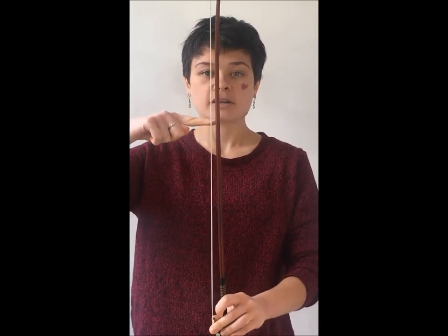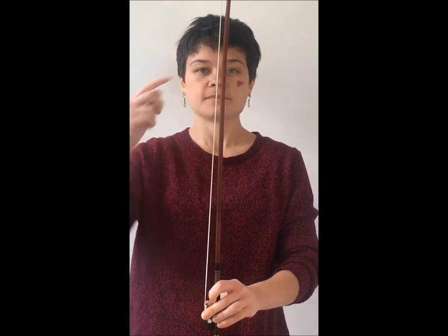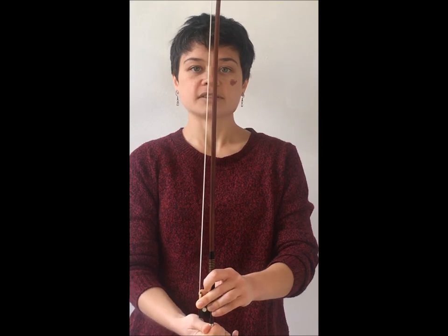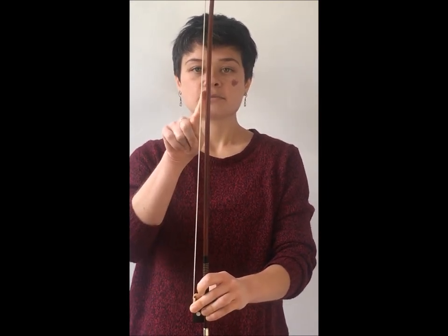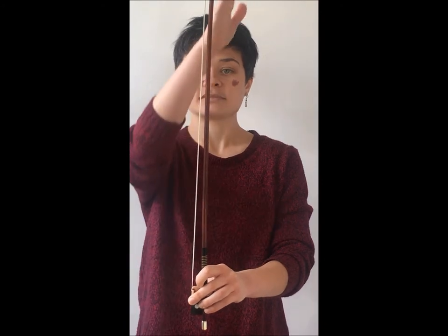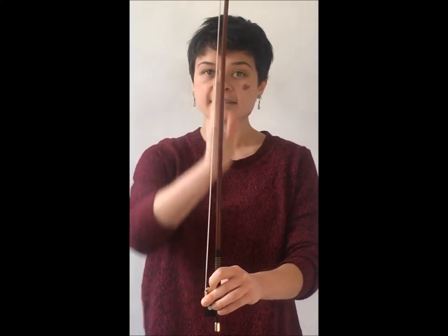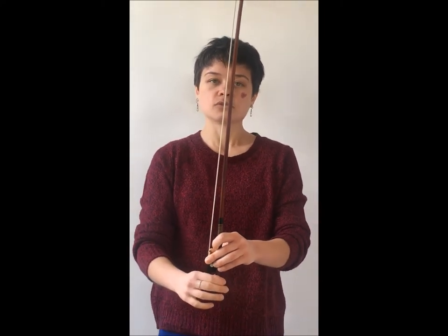I'm looking at this spot here, which is about 60% of the way up the bow, just over halfway, to decide when to stop. The way I decide when to stop is that this space should be about the same width as the wood is. This means you're not going to get a rectangle shape — the wood of the bow is still going to be bent. So if you see a rectangle between the hair and the wood, your bow is too tight, so loosen it a little bit.